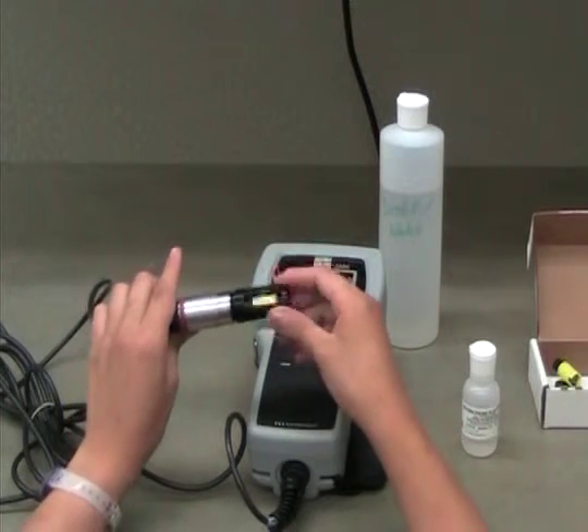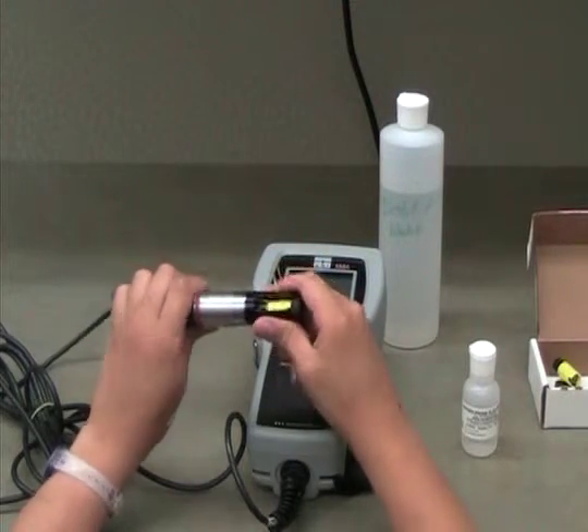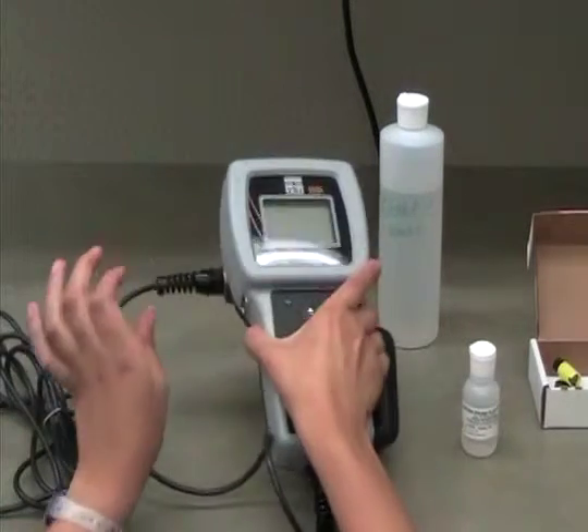Wait at least 12 hours before trying to recalibrate the meter. If the meter still does not calibrate properly, contact your local wave coordinator for assistance.